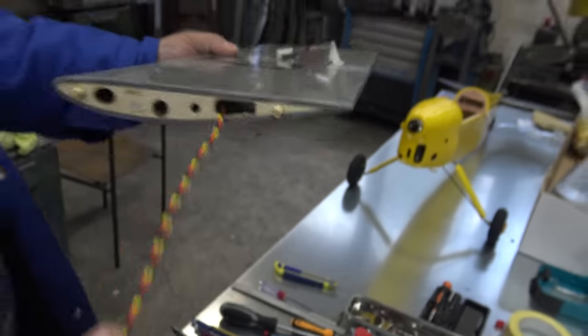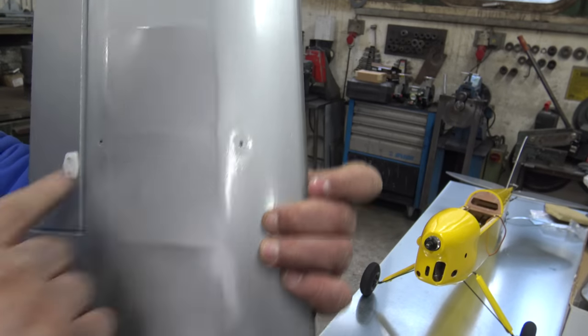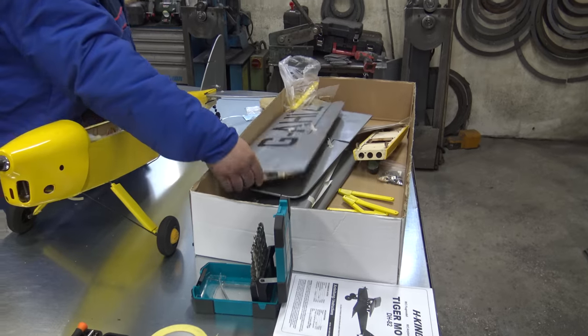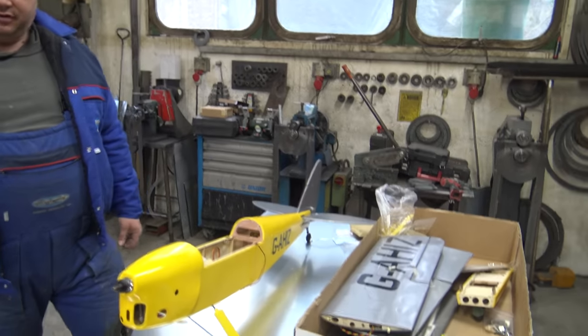The servos are in, the cable extensions are in — that's it. The holes are already pre-made for the wing supports. This is the lower wing; the upper wing doesn't need anything. Only the wings are left.